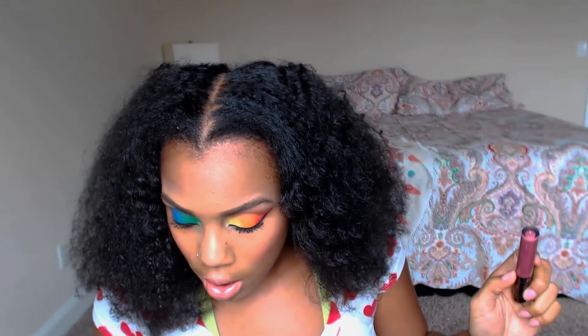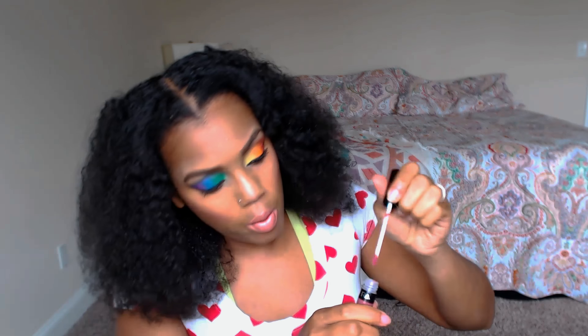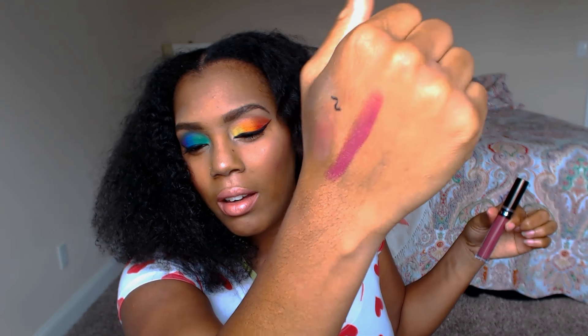The next thing is by OFRA, and I've already become such a huge fan of their liquid lipsticks. This one is in the color Tuscany. These retail for $19.90. Oh, that is so pretty — it's a really gorgeous color.